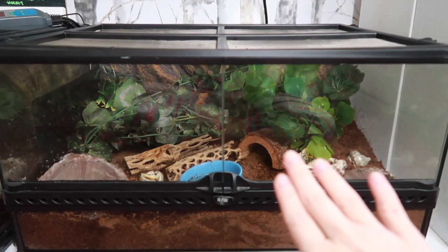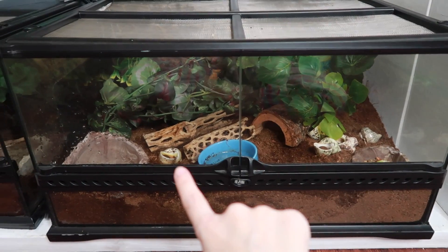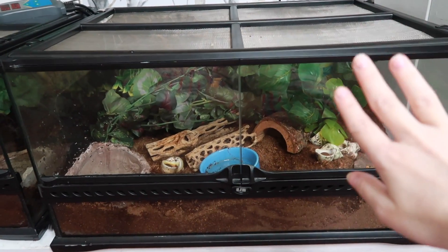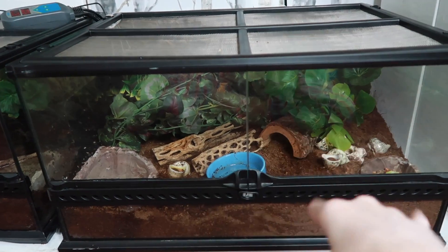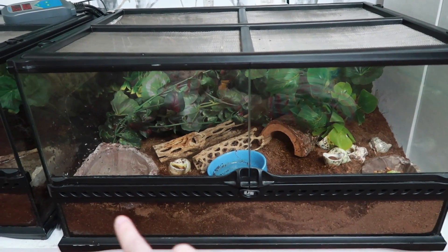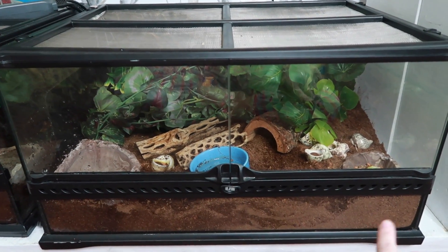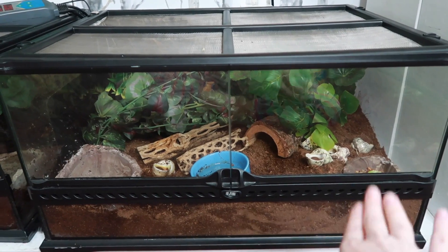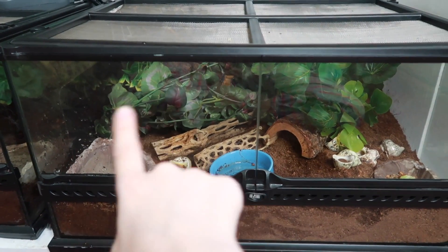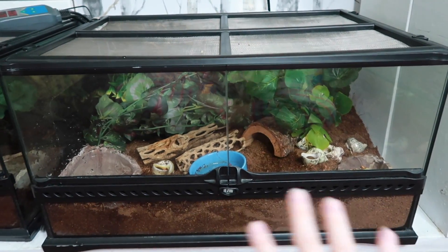Here's my hermit crab tank. I haven't refreshed their water or food yet, so we're going to be doing all of that. We're also going to mist them down and shuffle around the substrate a little bit, making sure it's all moist. You can see over here it's a lot more moist than over by the food bowl where it's a bit drier. There's a lot of moisture in the substrate and on the glass, which is really good, but we want to mist down the whole thing.